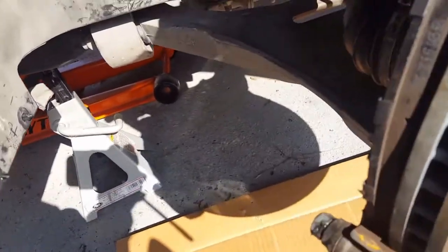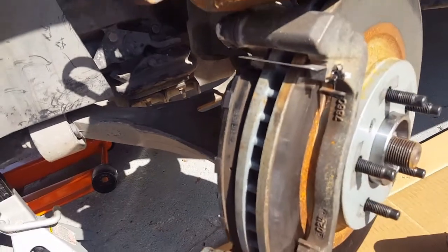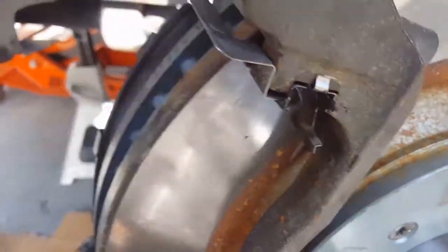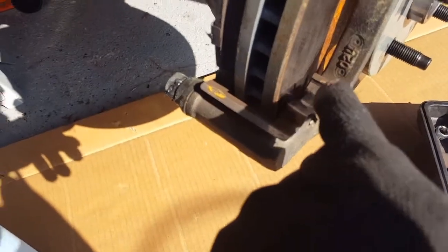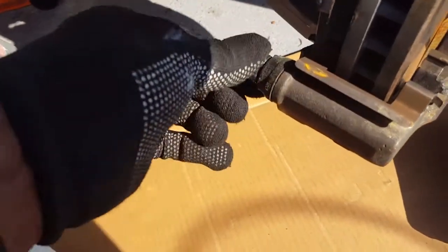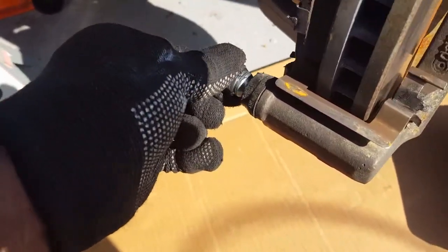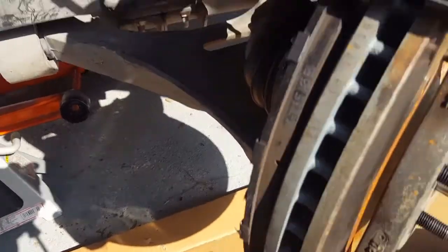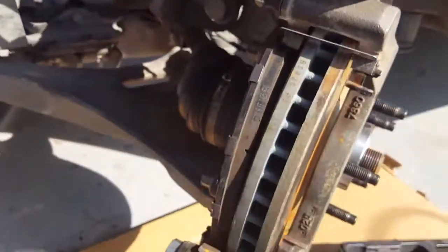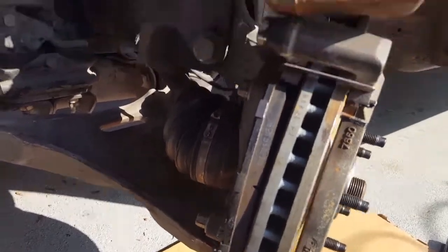Those are the things you've got to look for when you're doing brakes. Make sure these hardware clips are not rubbing against the rotor. You want to make sure your brake hardware is greased anywhere there's metal-to-metal contact — you've got to grease those. And you've got to make sure the sliding pins are working great and greased in there too. That's a lesson in brakes, ladies and gentlemen.